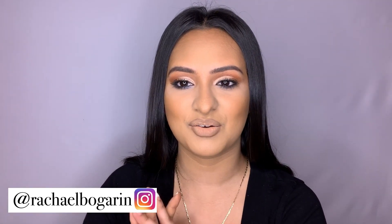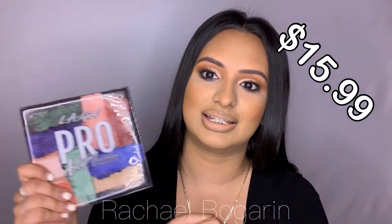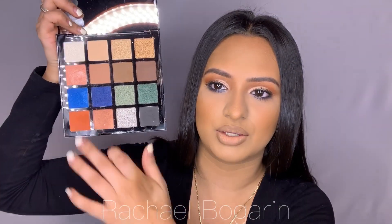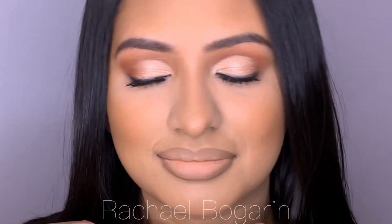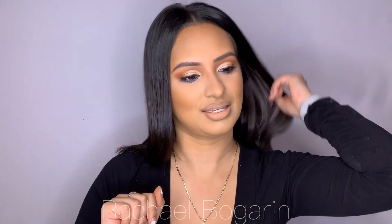Hi guys and welcome back to a new video. My name is Rachel. I'm going to show you how I created this makeup look in a small tutorial using the new LA Girl Pro Palettes - this is the Artistry, only $15.99 at Ulta. I finally got my hands on this and I'm going to show you how I use the orange, gold, rose gold, and blue just underneath the eye area to create this pretty makeup look.